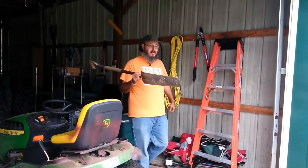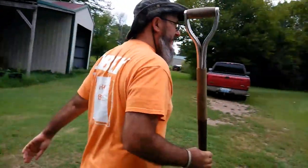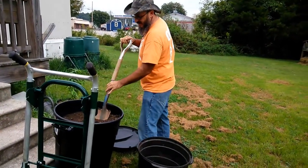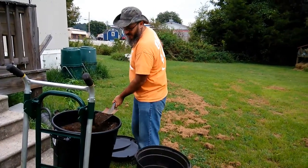My favorite shovel — we'll use a trencher. Every now and then on the homestead, you've got to do a little hard work. Although actually, I wouldn't really call this hard work.